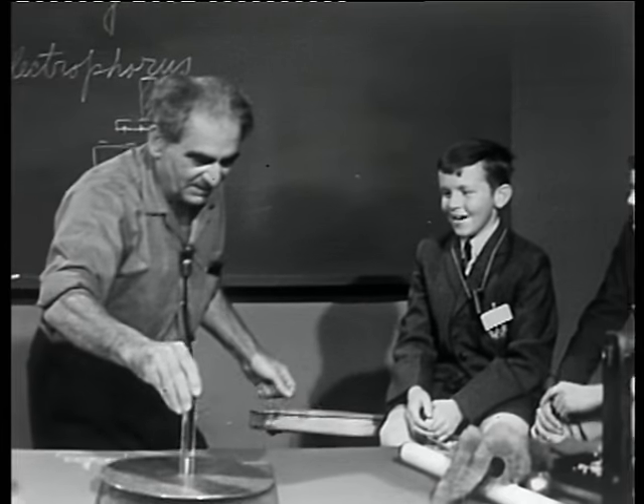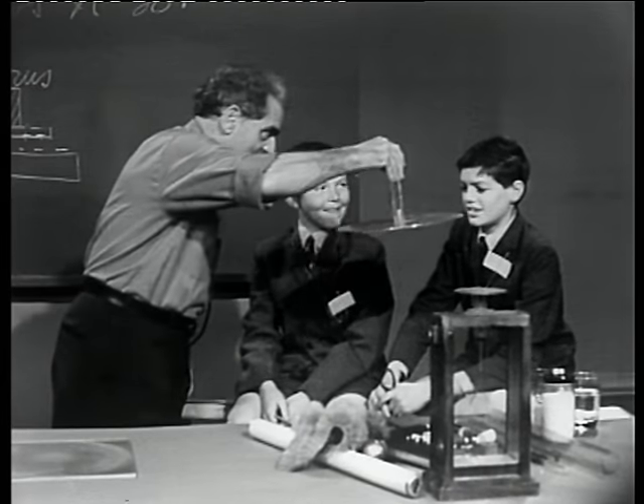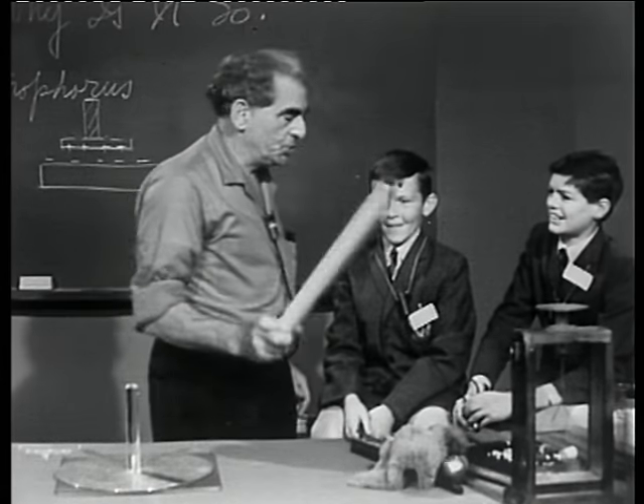That was a good one. Now I've charged him plenty. Winton, I better give you a little electric energy too. Now, what can I do with that energy? I'm going to do an amazing thing.